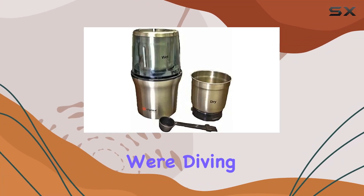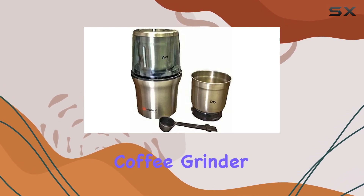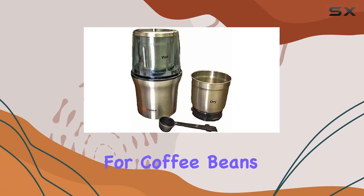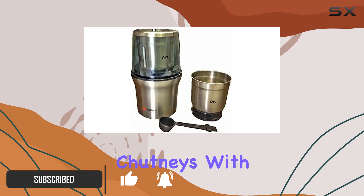Welcome to today's review, where we're diving into the Alpina SF2815 Electric Wet and Dry Coffee Grinder. This powerful 200-watt grinder is not just for coffee beans — it's a versatile kitchen tool that can handle everything from nuts to spices and even wet chutneys.